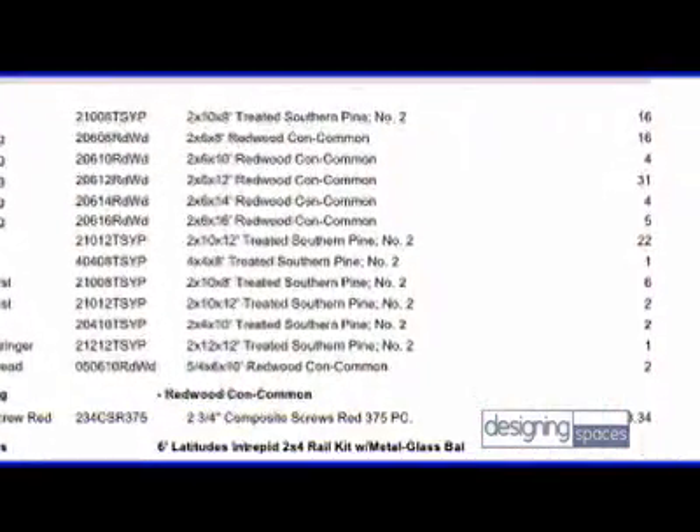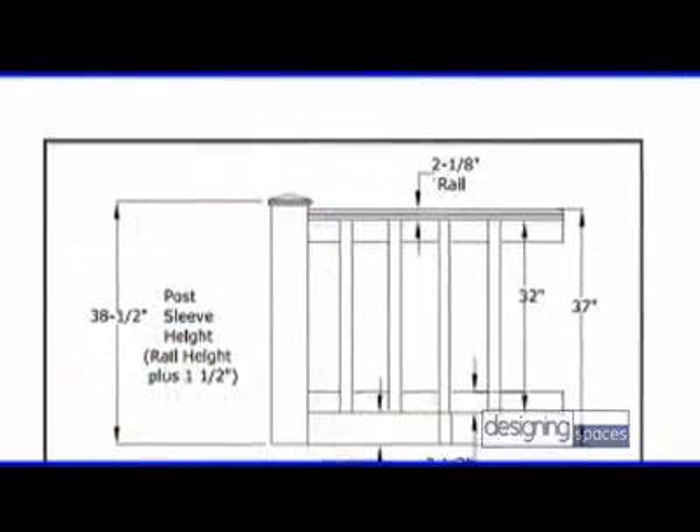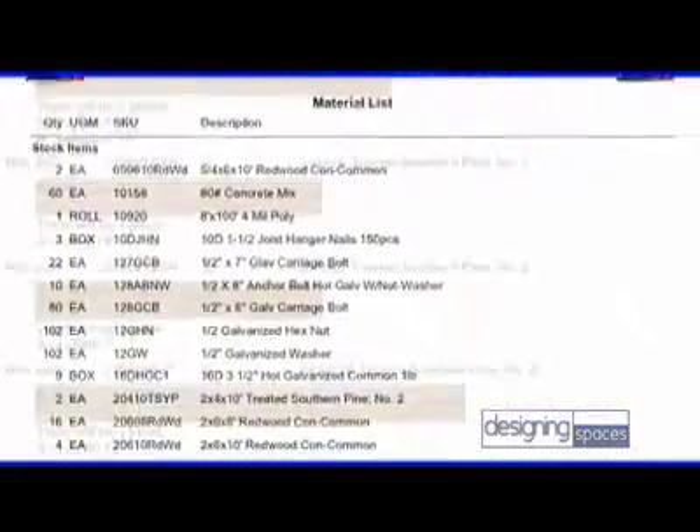A lot of viewers are probably thinking, is it expensive to use the software on BigHammer.com? There's actually no charge associated with the designing process. You can log on to the site and use the software at no cost — design as many decks as you like, let your imagination run wild. Now, all states have different building codes and permits, so what does the do-it-yourselfer need to know? One of the most useful features is that once the designing process is complete, you simply hit Print All. It will print not only a shopping list you can take to your local home improvement store, but also the information you need to take to your county to acquire permits and begin the building process.